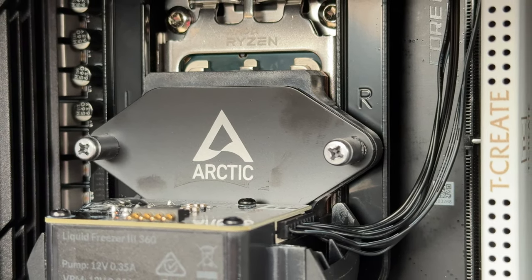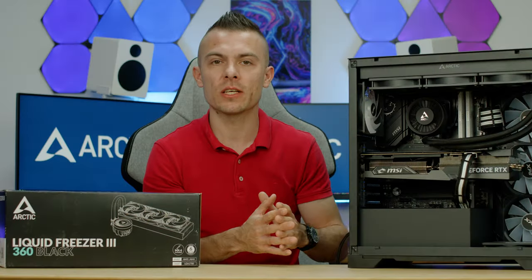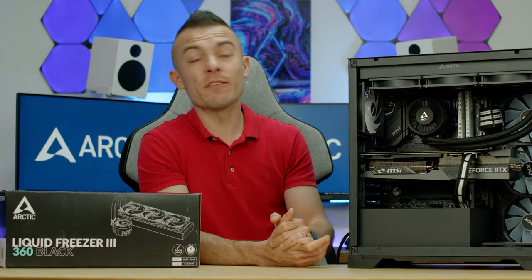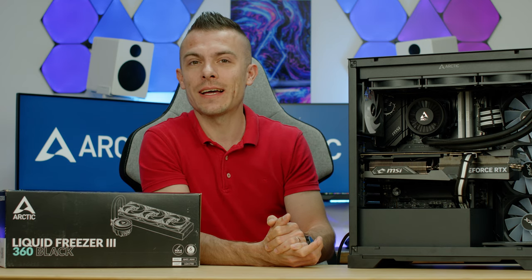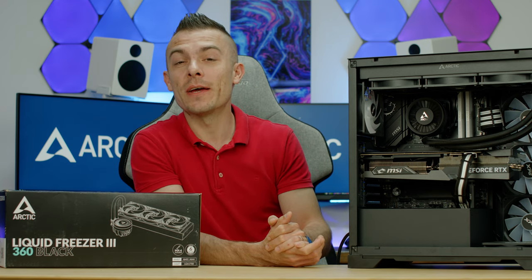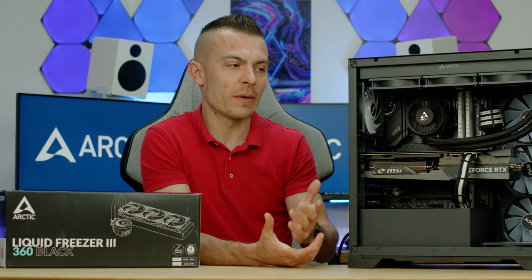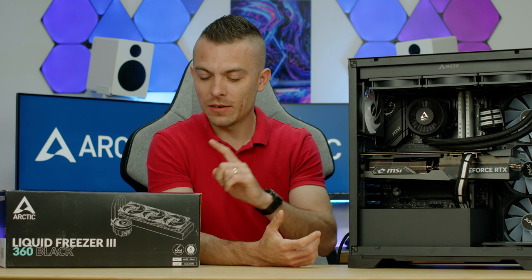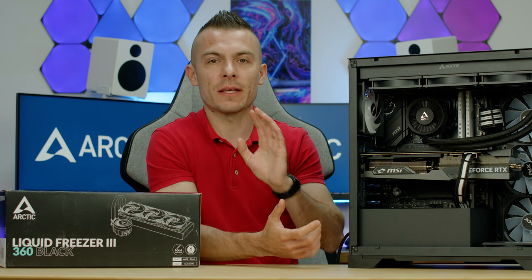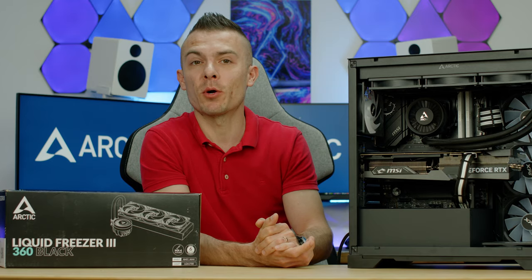This is why the cold plate is moved further down — for better cooling on AMD processors. The cold plate doesn't cover the top part of the processor because that area doesn't heat up as much. It would actually be interesting to measure that top part with a laser thermometer. Maybe next time, as there will be another Liquid Freezer 3 review coming.